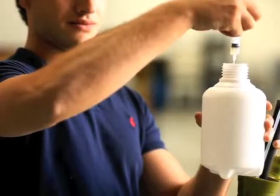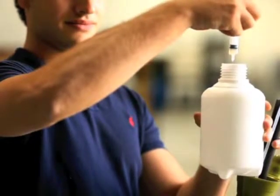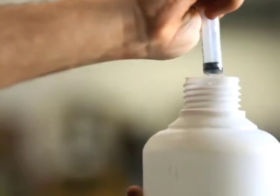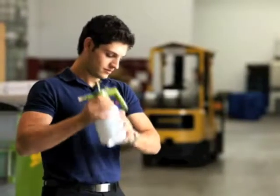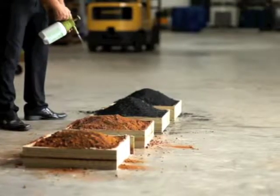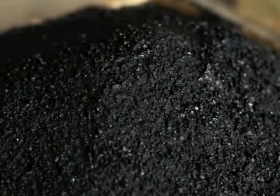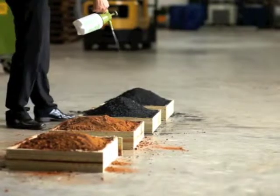In this trial, 1.5 millilitres of SuperSkin was added to 1 litre of water. The total spray area of the two trays is half a metre squared. Under normal circumstances, SuperSkin is applied at 2–5 millilitres of concentrate per metre squared of material.